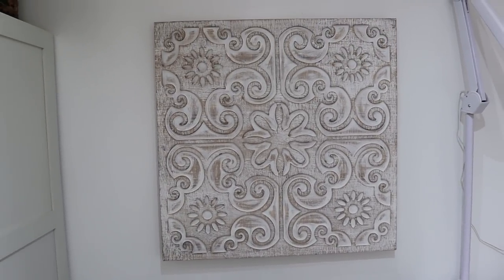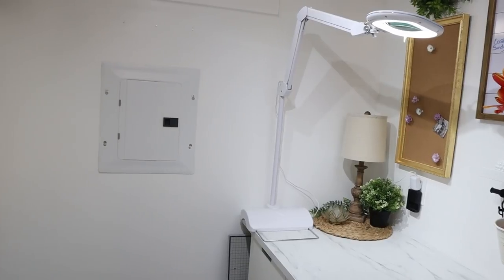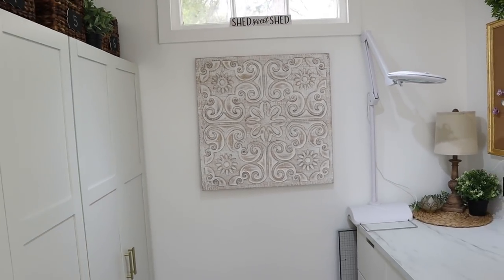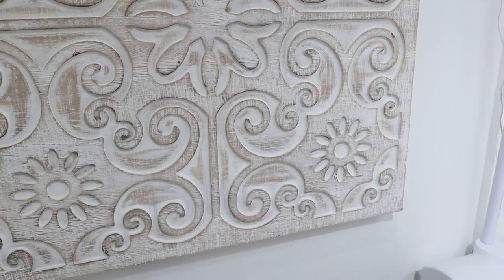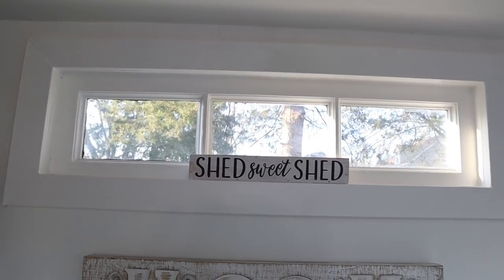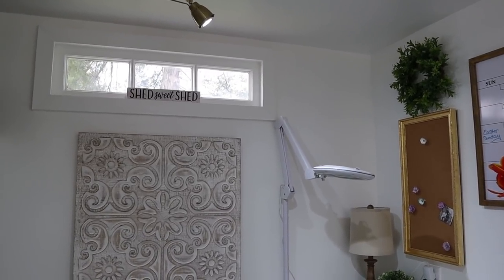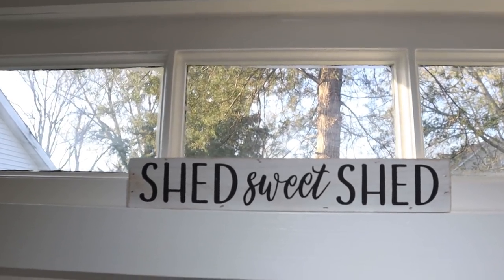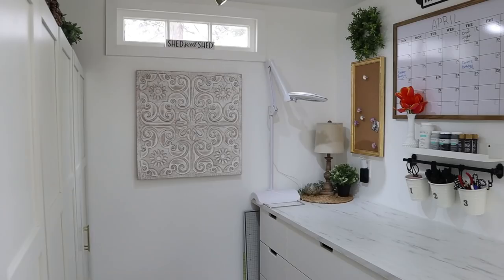Moving to the back wall — I've had many questions about the tile here. It's from Hobby Lobby and I didn't make it, but it's actually covering the power panel, so everything electrical runs behind there. As pretty as it is, it's really serving a functional purpose covering that ugly panel. Above it is a reclaimed window that I refinished and installed to add extra natural light from the back side of the office so it doesn't feel like a cave. Sitting on the windowsill is a cute sign that says 'shed sweet shed' — a gift from my friend Tiffany.